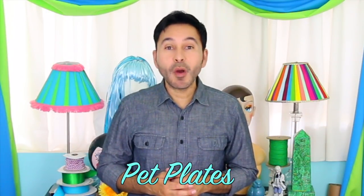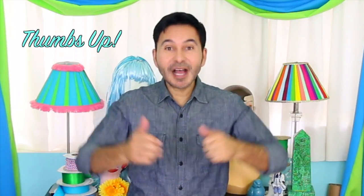Hey DIYers! I'm Mark Montano and today on Make Your Mark we are making pet plates — the perfect way to show off your furry family members. Before I forget, I want you to thumbs up if you like this video and leave me a comment if you have a question or you just want to say hello. Are you ready? Let's make some pet plates.